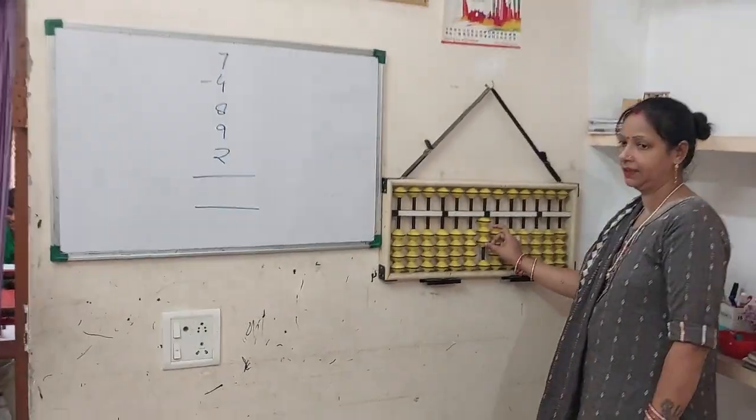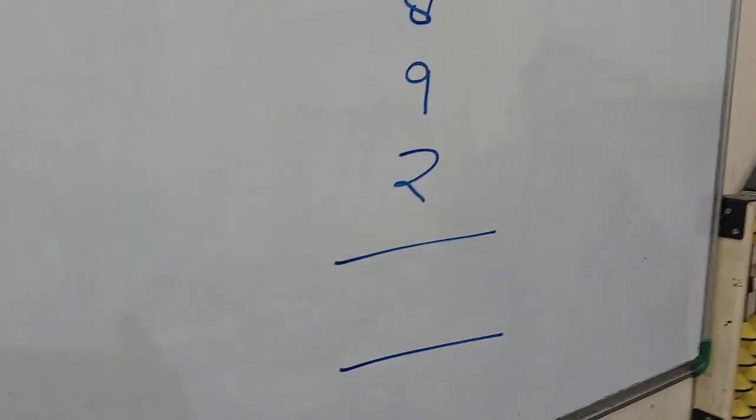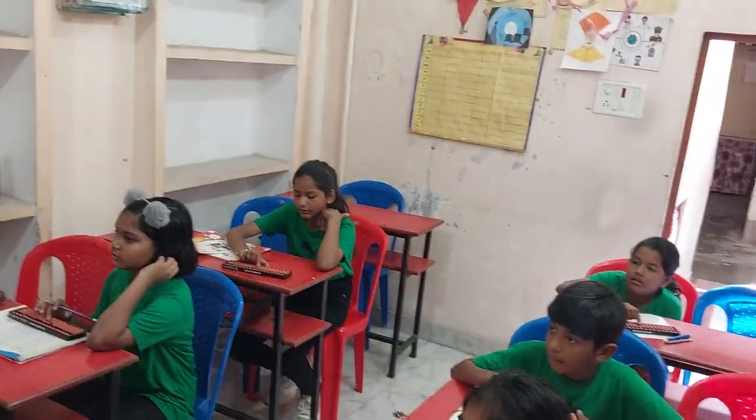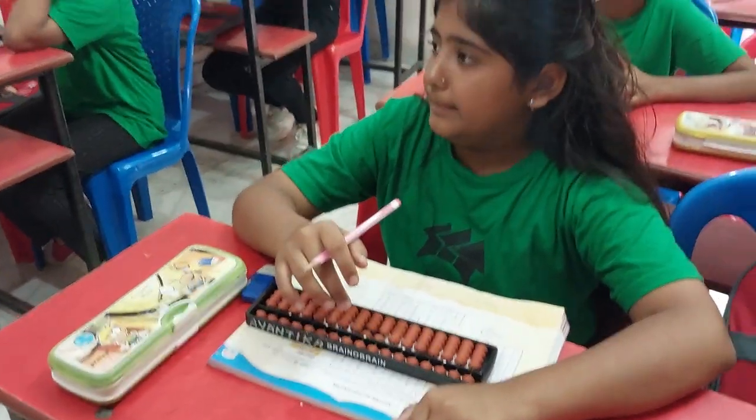Next 8. Look left — friend of 8 is 2. Take away friend. Don't forget to put 10. Got 11.